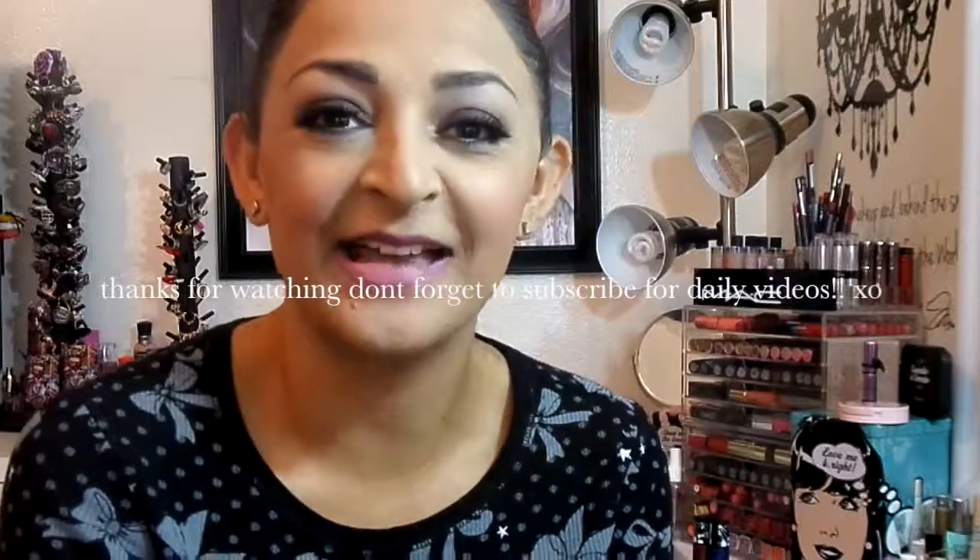So that is our completed look for this Valentine's Day tutorial — really romantic, kind of sexy, fun, and flirty. I'm going to come back tomorrow for day two of our Valentine's Day series, Seven Days of Love. Thanks guys, bye!